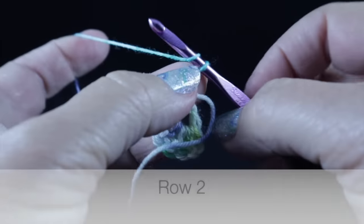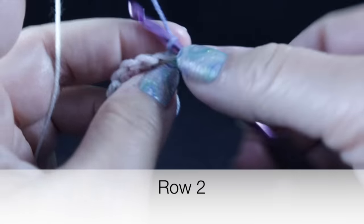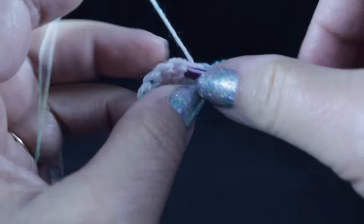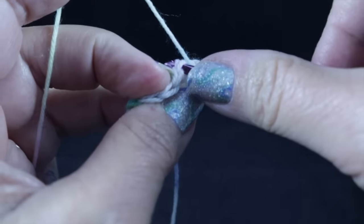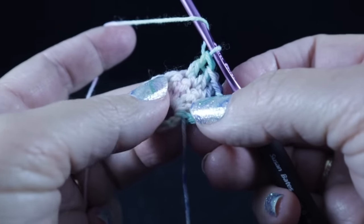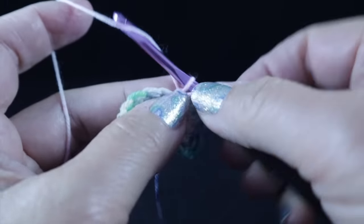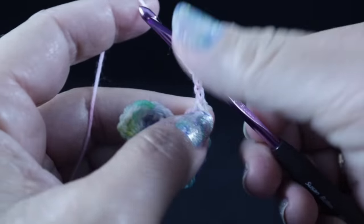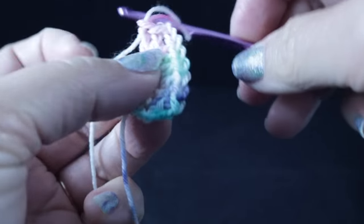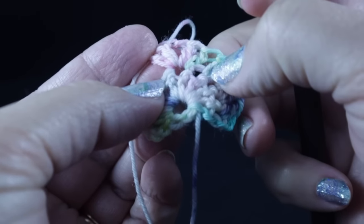We're going to turn, chain three, and work a double crochet in that very first stitch — this counts as an increase. Then one double crochet in each of the next three stitches. In the next stitch, we're going to work a corner. The way we work our corners is the same throughout this project: worked in the same stitch, we're going to work two double crochets, chain two, and then work two more double crochets in that very same stitch. So you see two double crochets, chain two, two double crochets in that same stitch. Then work a double crochet in each remaining stitch.